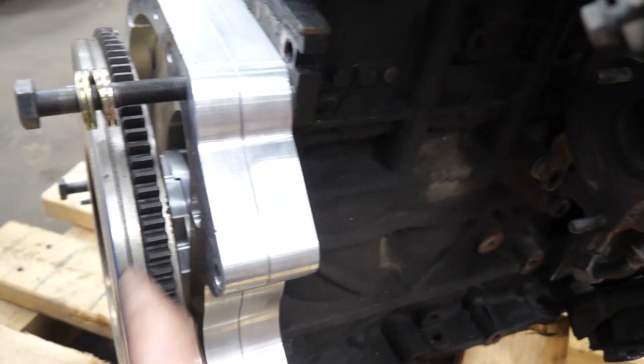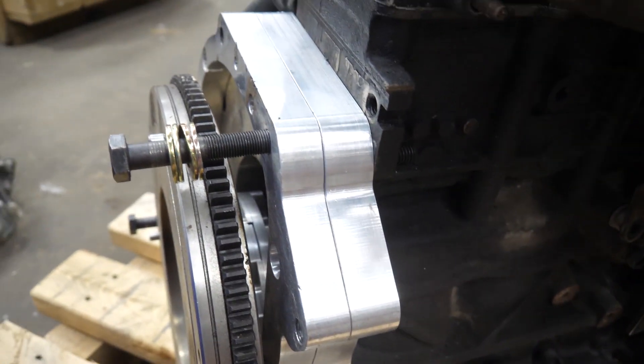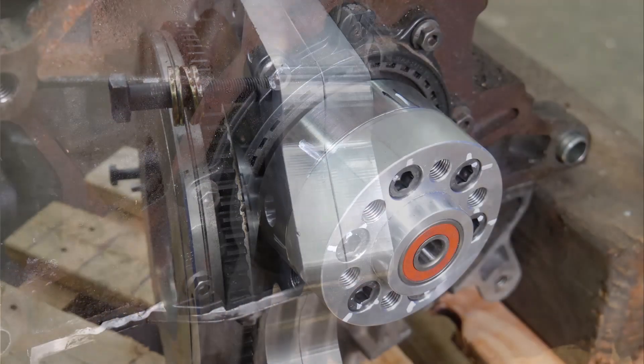The crankshaft adapter is also a two-piece design, like it is on the V6 project.